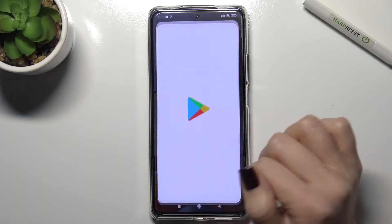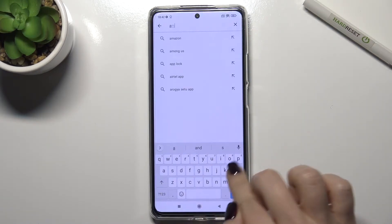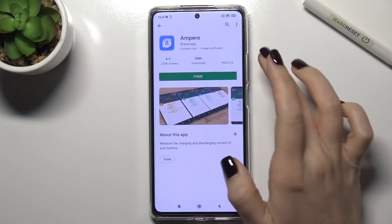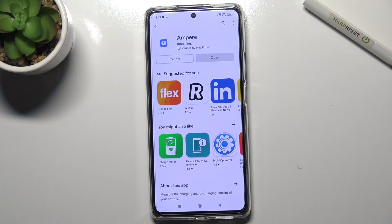First, you should go to the Play Store and in the search bar type 'Ampere'. Now we have to install this application and wait a few seconds while the application is installing.